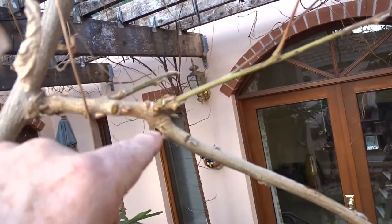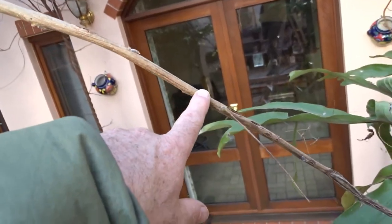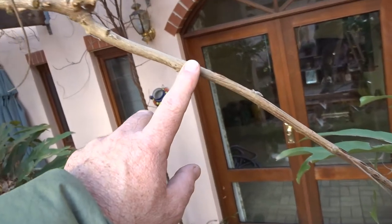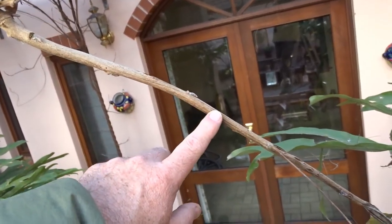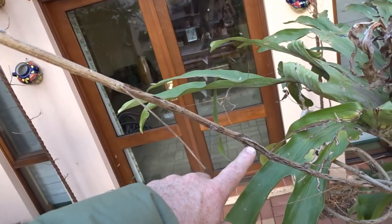Wisteria has two types of wood. See this long, slender, lean, smooth wood — that's its growing wood, or its vegetative wood. It doesn't have flowers on it, but it creates the structure of the plant.